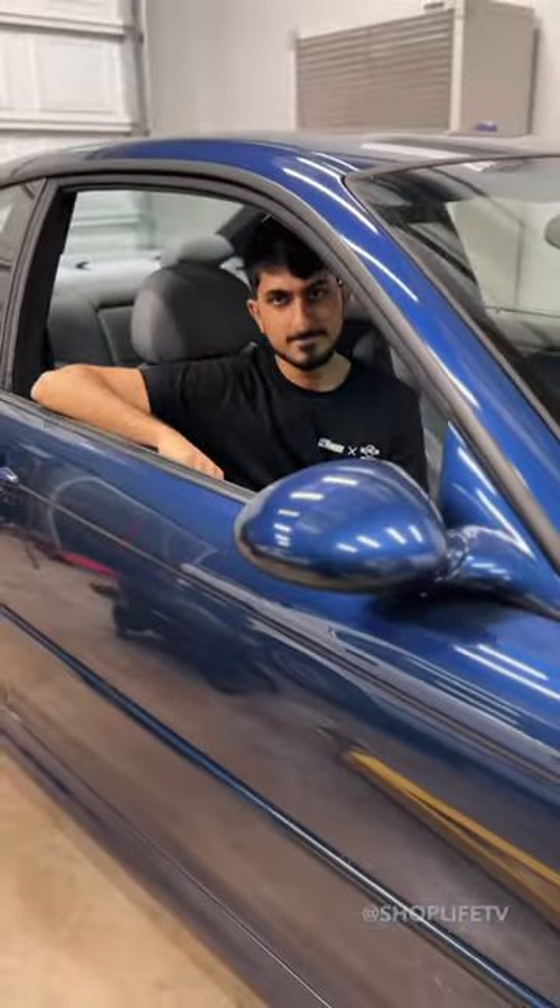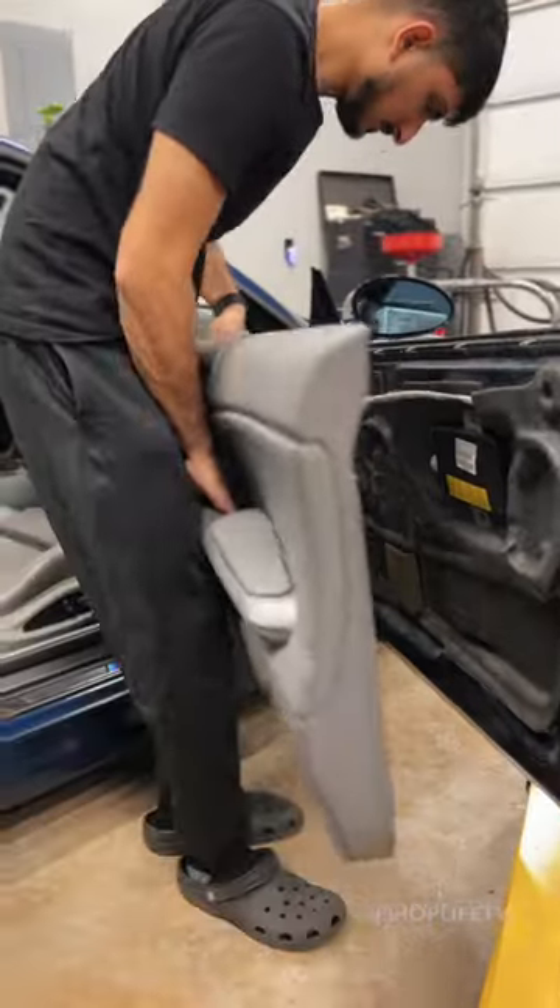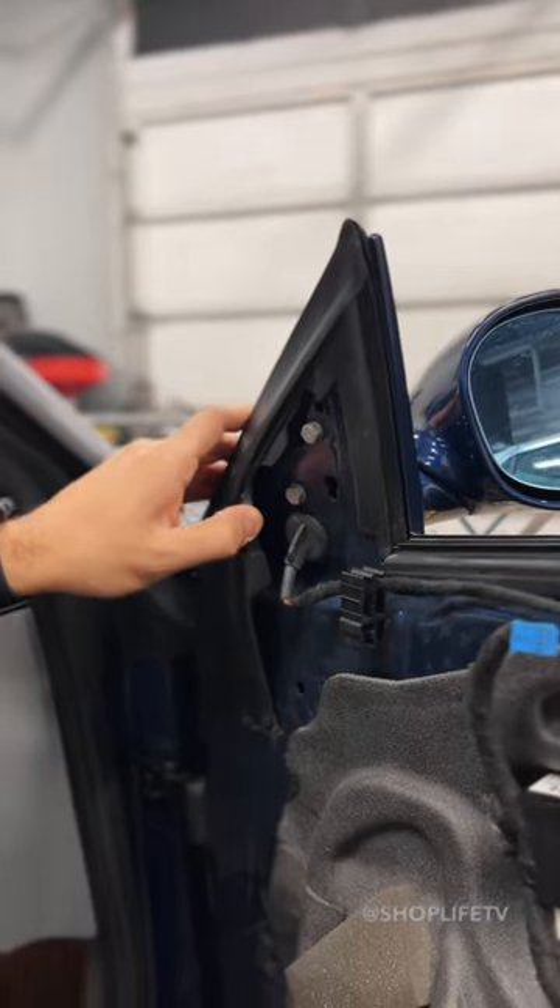The E46 M3 mirrors are known to wobble. This is so annoying when you're trying to see all the people you are passing. So let's fix it for free.